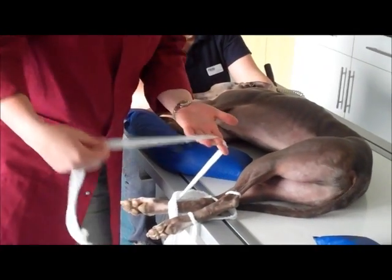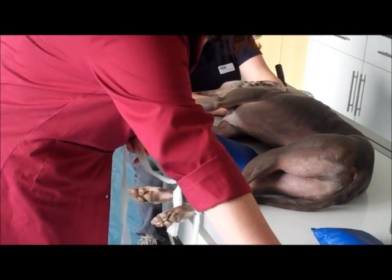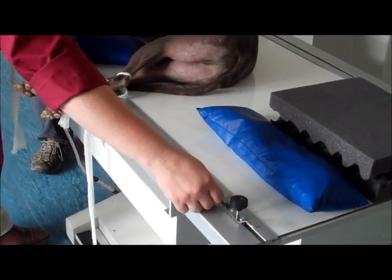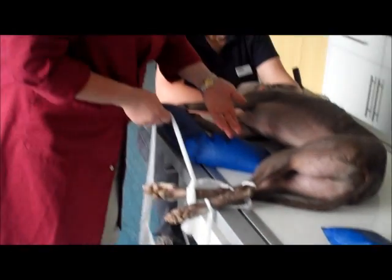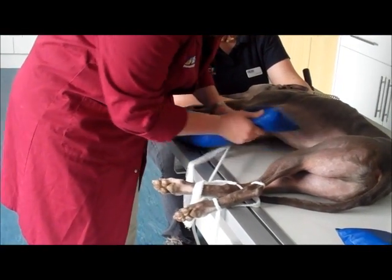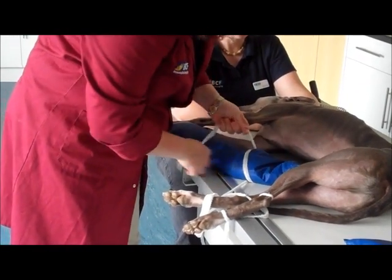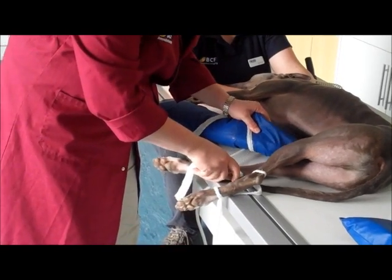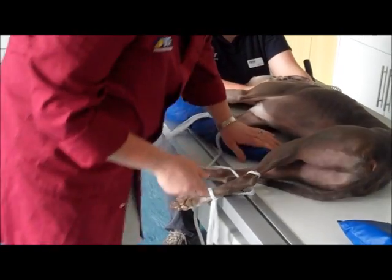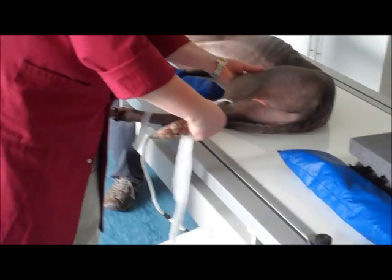You can use whatever form of restraint you have, whether it's a dedicated bit of equipment on the actual table itself to wrap the restraint around, or you can use sandbags as well. So we'll pull the dependent leg cranially, and then pull the leg that's on top, caudally.